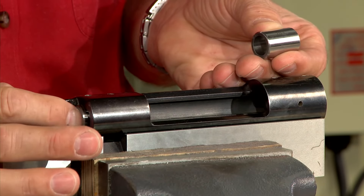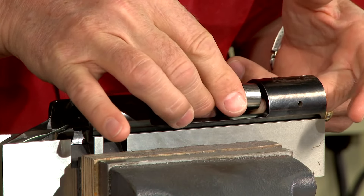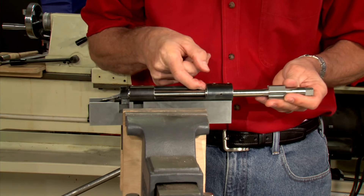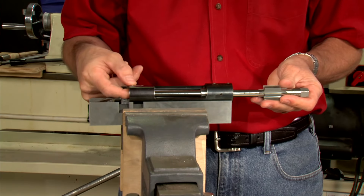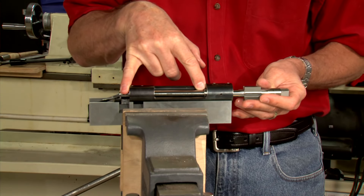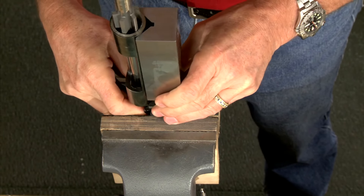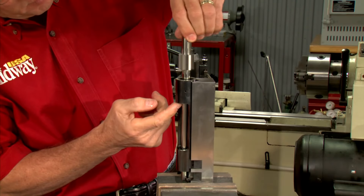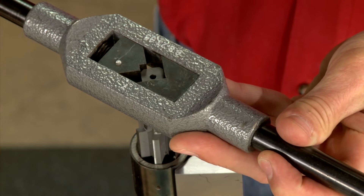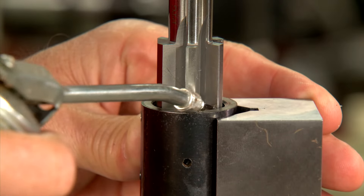One bushing is inserted into the rear bridge of the receiver and the other is inserted through the ejection port. Next I insert the reamer and clamp the assembly vertically in the vise, being sure to check that the pilot floats freely in the bushings. Now I attach the tap handle and apply oil to the cutting surfaces.